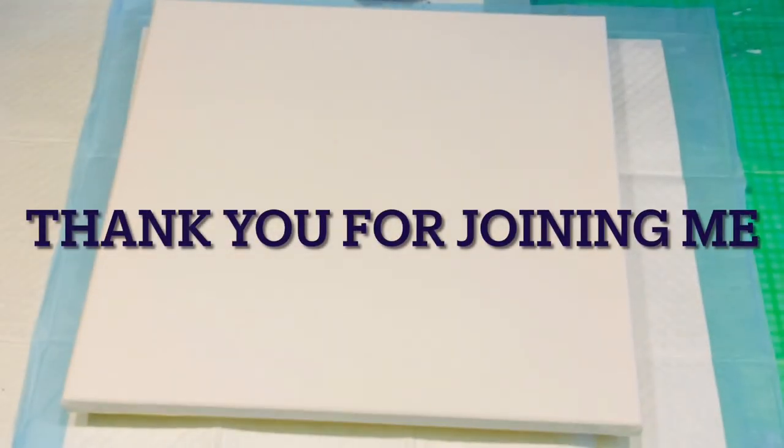Hello and welcome. It's Jilly Cube. I'm here on the Sunshine Coast in Queensland, Australia.